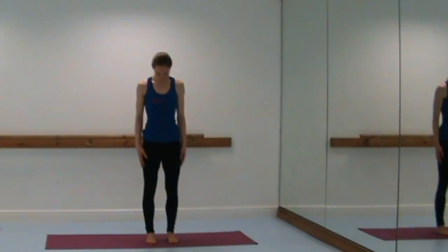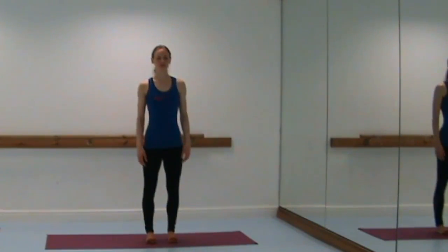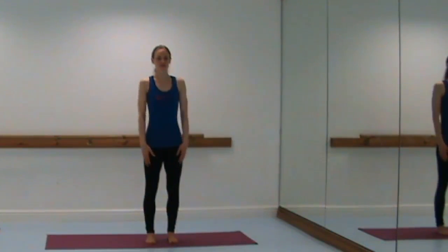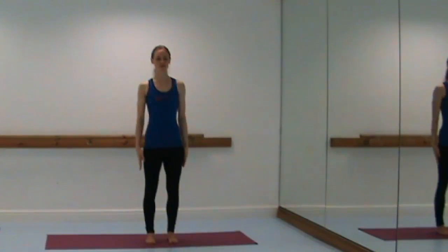Start with your feet hip-width apart and parallel, soften the knees slightly, then lift up all of your toes, spread them out wide, and place them back down on the floor to help you feel more grounded. From there, lightly draw the belly button to the spine, lengthen the tailbone down, lift your spine, draw the front ribs in, roll your shoulders back lifting your chest, and keep the back of your neck long, bringing the chin parallel to the floor.